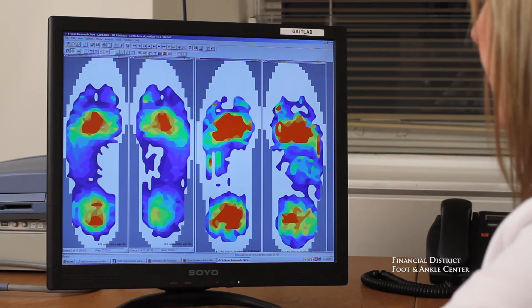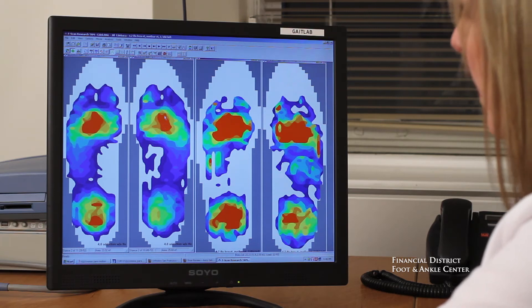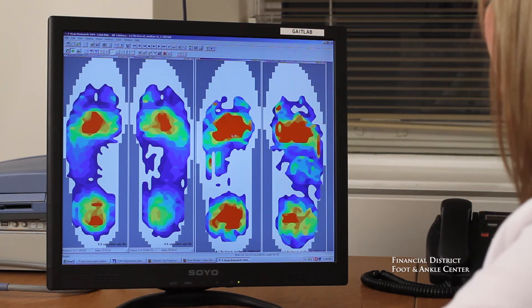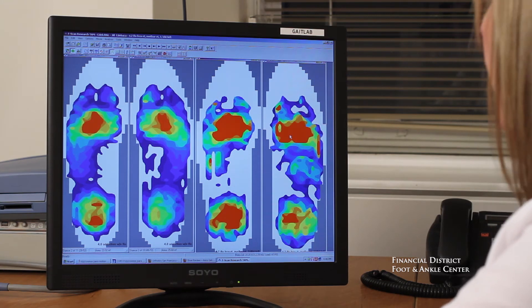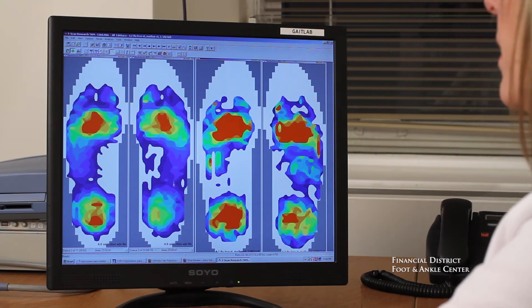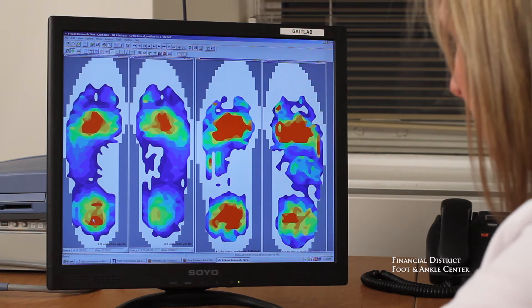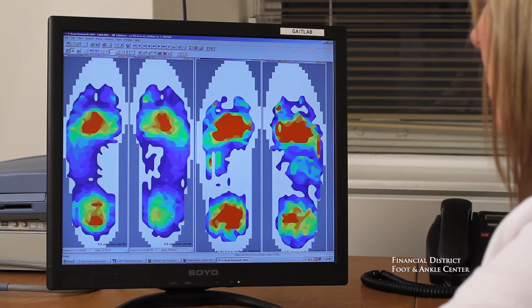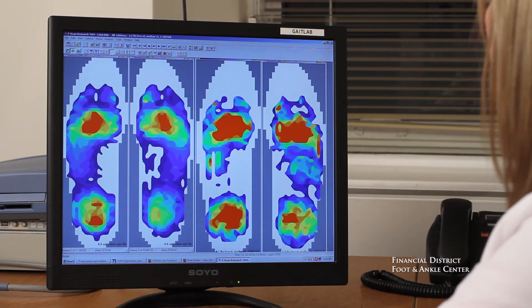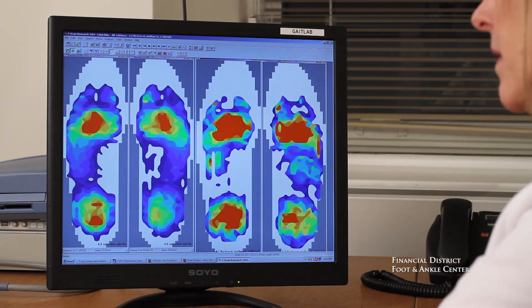Normal pressure should be evenly dispersed across the forefoot. In the before, the pressure is primarily dispersed under the second toe, and in the after, you can see a much better pressure distribution across the entire forefoot. There's also pressure under the left heel in the before, not so much after. In the after study, we can see much better symmetry between the right and the left.